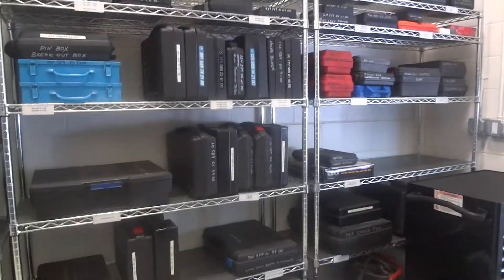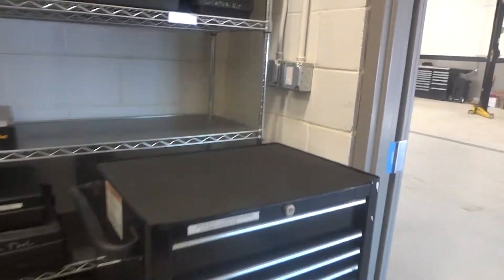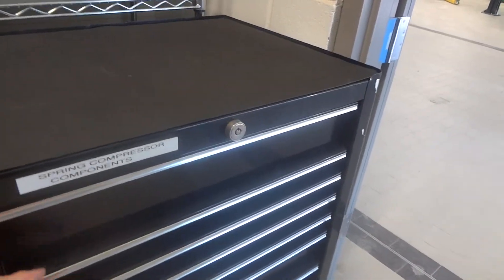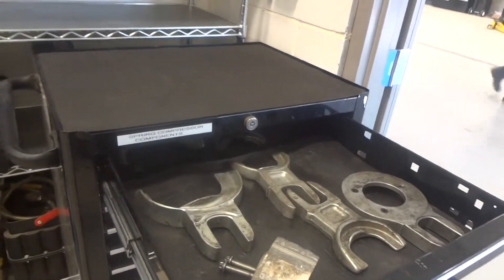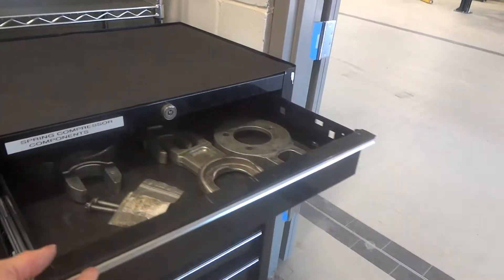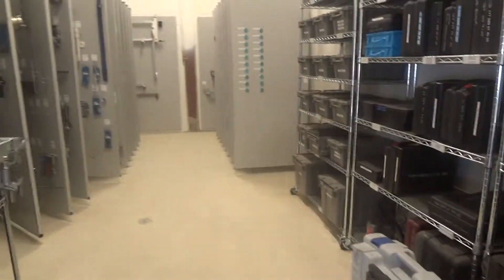We labeled the shelves for the kits. We also have this toolbox here where the guys put all their spring compressors in, so they can just wheel that over to their station as well, which makes it nice and easy.